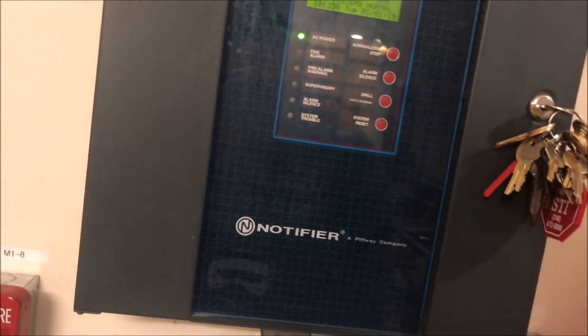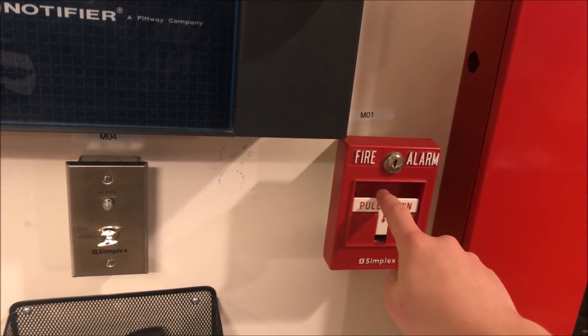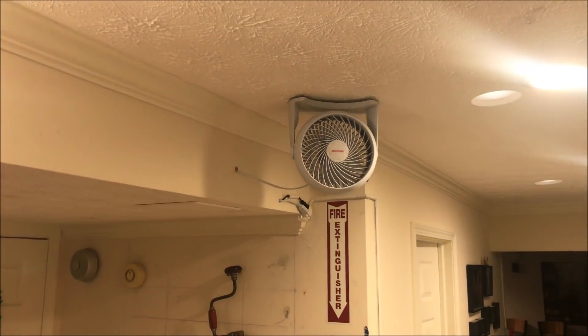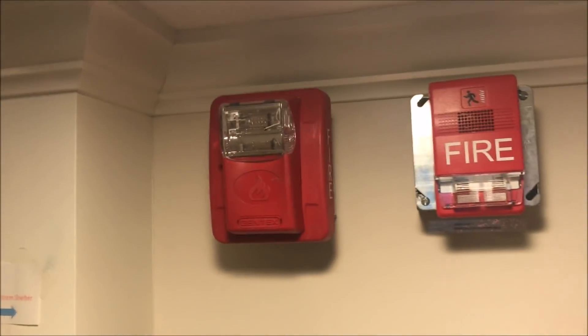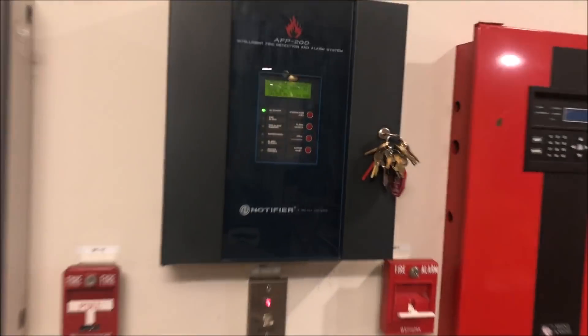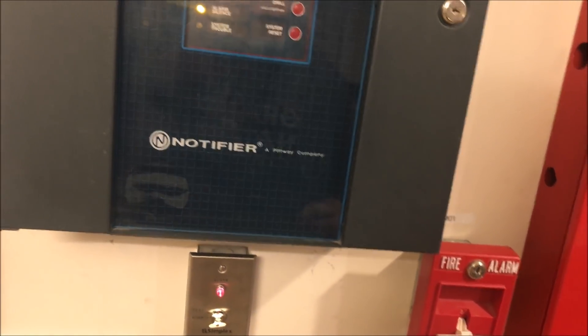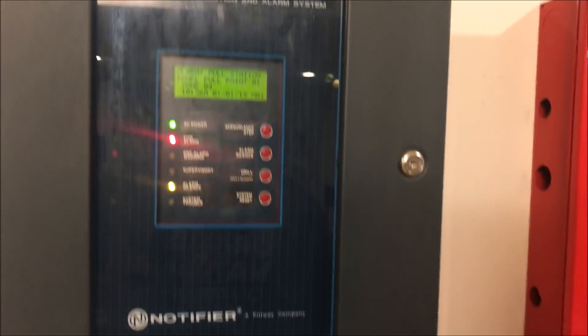Before we test the key switch, let's actually pull a fire alarm first. After pulling, we'll go ahead and silence. Because they're four-wire devices, they can continue to strobe. The fan continues to go, and the alarm silence light comes on.